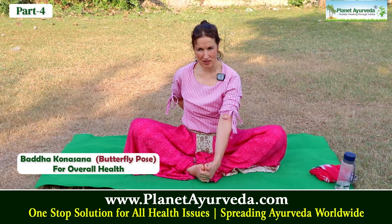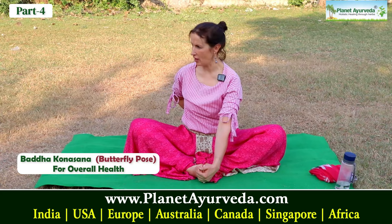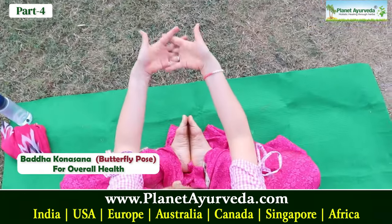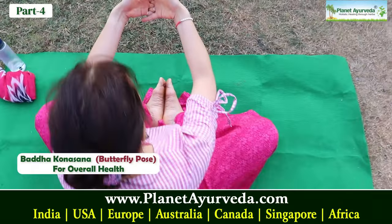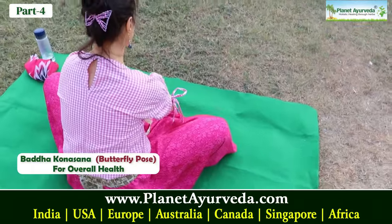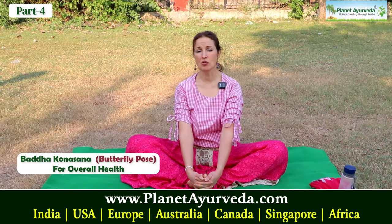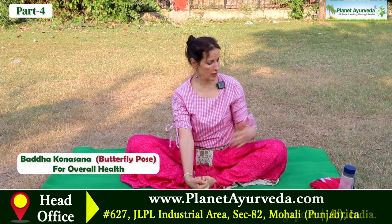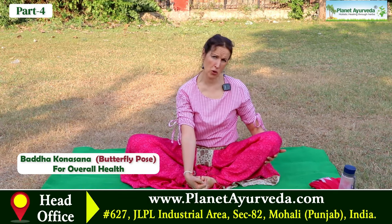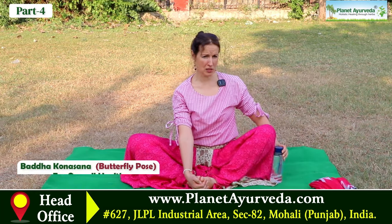We sit down and put our feet together facing each other, like I'm showing now. In this pose we also use a mudra, with our palms held like this, placed here. If you're a beginner or this pose gives you a lot of discomfort but you want to get its benefits, you can use some props to support your knees — like a water bottle, a couch cushion, or a pile of books.